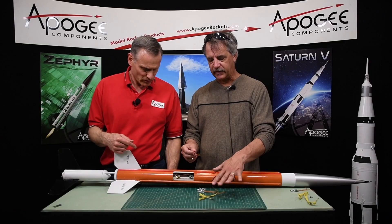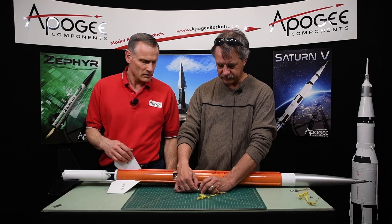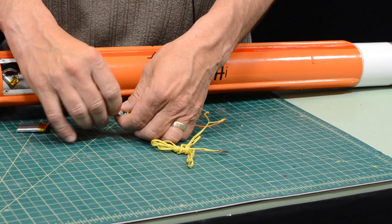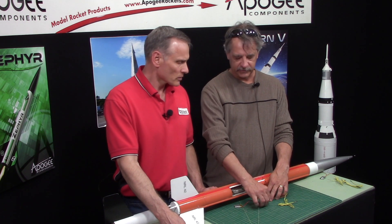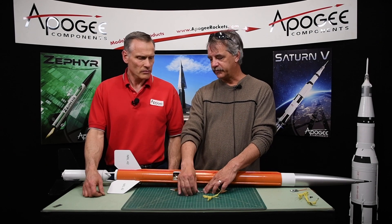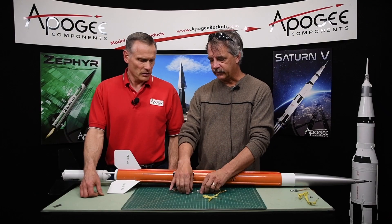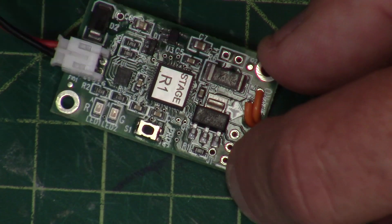Now we're going to test this. The timer is currently set for five seconds, but let's set it to four seconds. To set the timer, when it's in self-test mode at the very beginning with both LEDs on, you push the button - both LEDs will go out and it sits there waiting for you to push the button a second time. Then you hold the button down for four seconds, ten seconds, 99 seconds, whatever you want. As soon as you release the button, it records that amount of time. It's a really simple way to set the time.